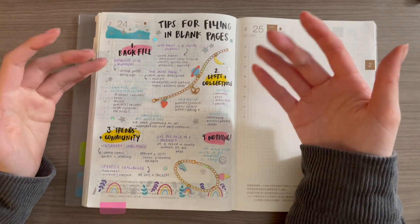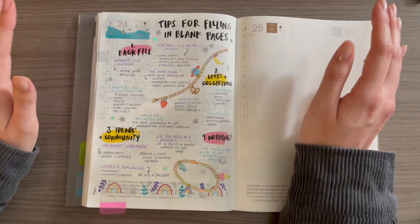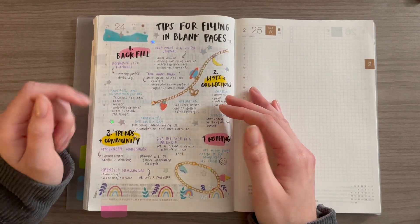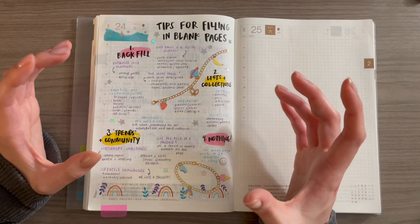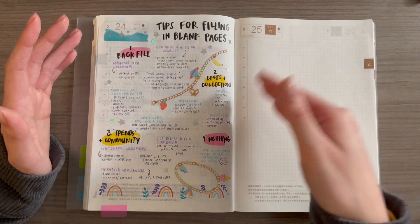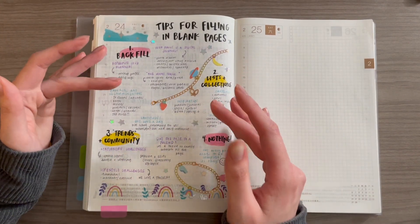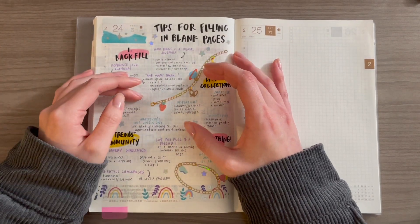Next I have inspiration. This could be anything from planner inspiration to lifestyle inspiration — clothes, home inspiration, anything like that. I get a lot of my inspiration from Instagram and Pinterest, but I think it could be really fun to keep track of what you were interested in or what was inspiring you at that moment. If I use a blank page in February to write about my inspiration, it's a snapshot in time of what I was into in February — what Instagram accounts I was following. With the algorithm doing whatever it wants and not showing things chronologically, it could be really fun to have that snapshot of what you were interested in right now.